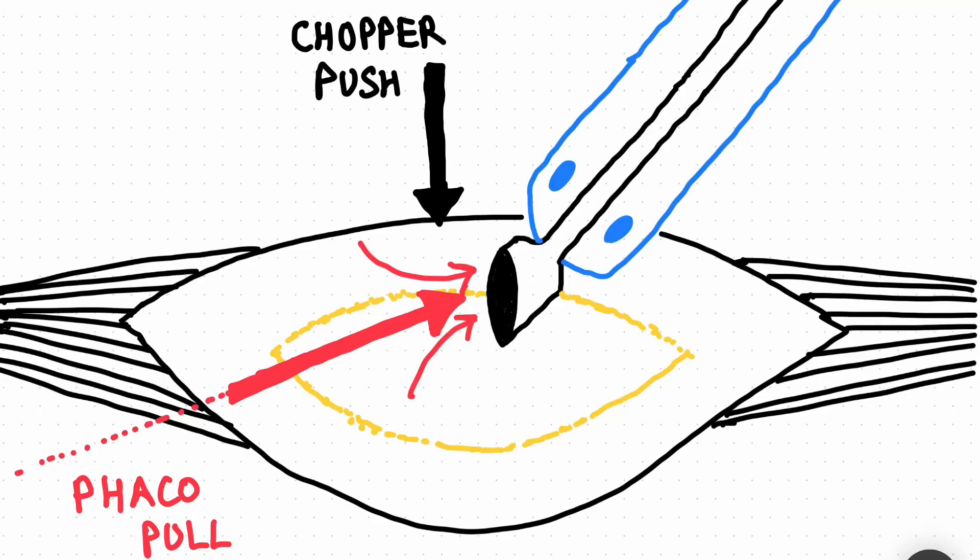Hello there, good evening to all my fellow surgeons and dear colleagues. Today we'll be starting this video with the importance of a bevel-down technique, specifically for denser cataracts and achieving a good vertical chop, as you can see in this diagram I have made.